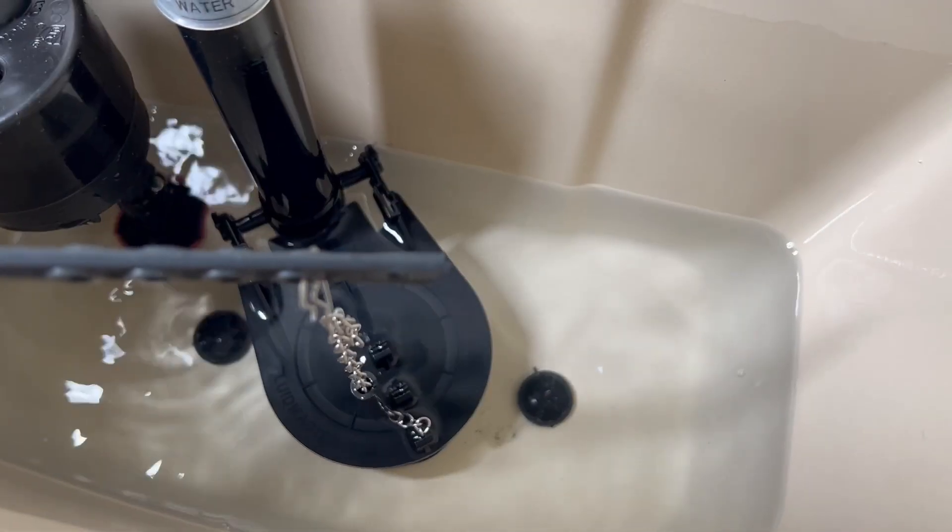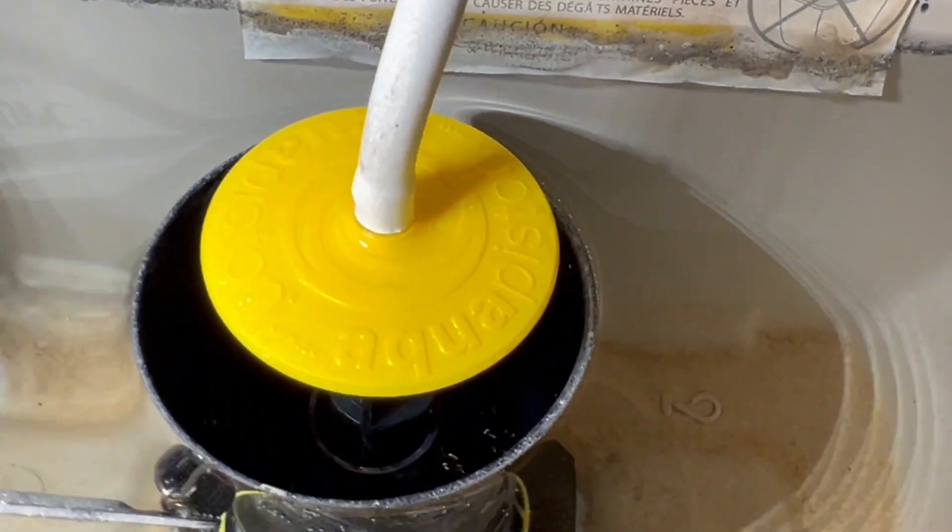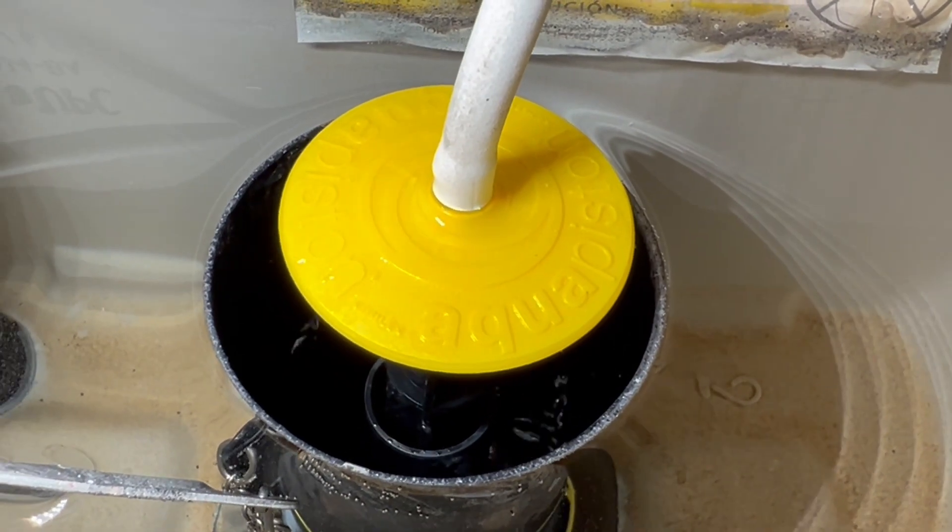Now this is a Kohler flush valve. You may be more familiar with a traditional looking one — one that looks like this. However, despite the differences, they function very similar to each other.